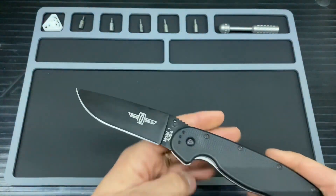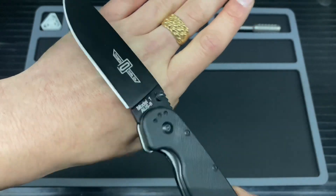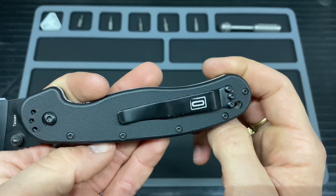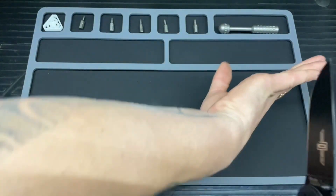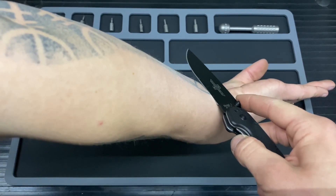A quick look at the logos: we've got the Ontario Knife, model RAT 1, AUS-8, and Taiwan on the back. On the pocket clip it reads Ontario Knife Co.